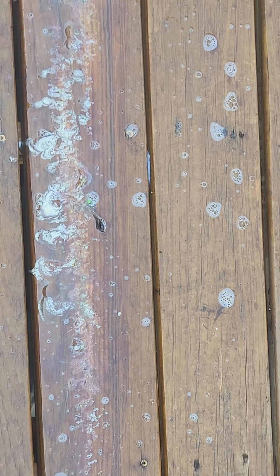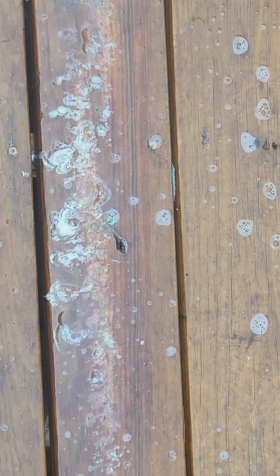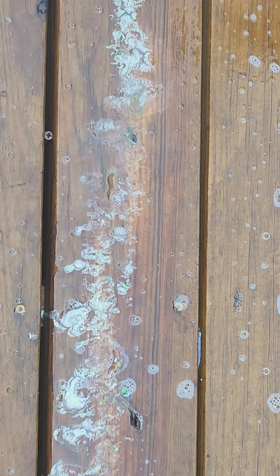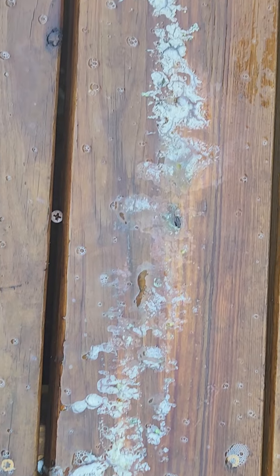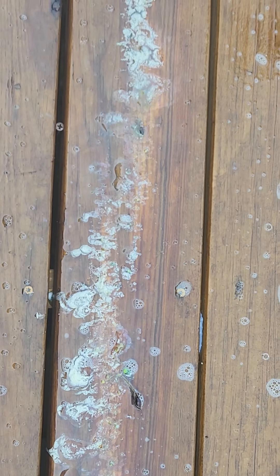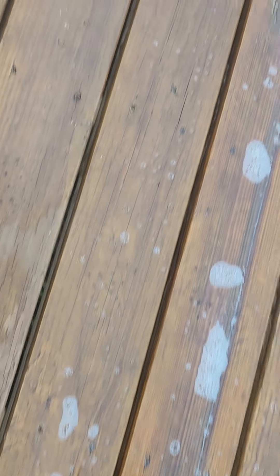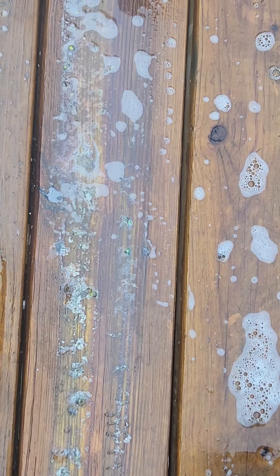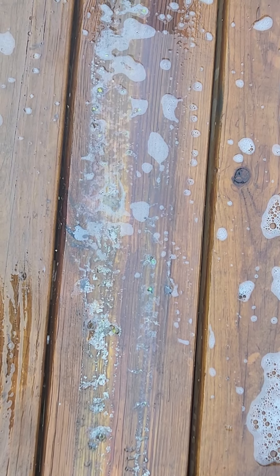Hello. Have you ever had a deck that was built for you, or a deck that just automatically started to produce this white sticky stuff all along the planks? If you have, you know that it can stick on your shoes. It could be the board itself, but somehow it's tacky.